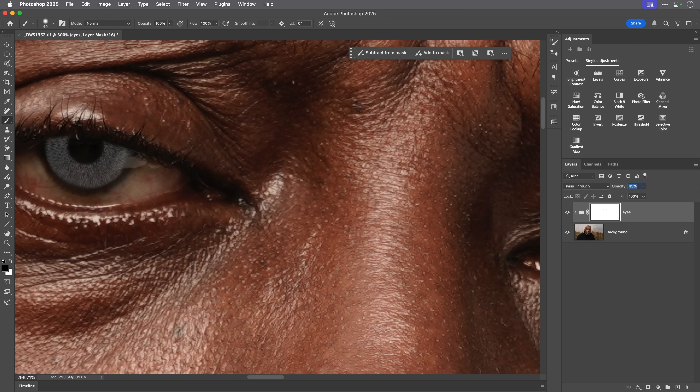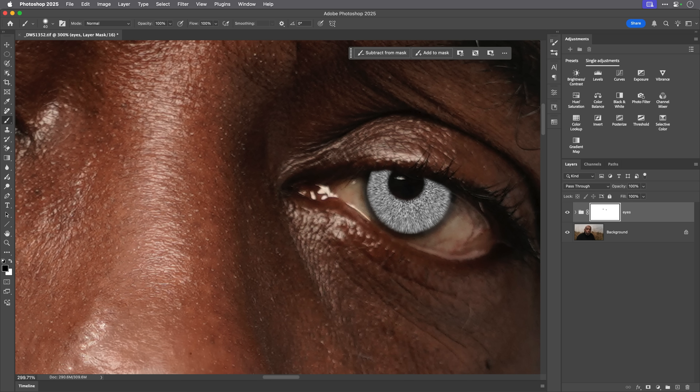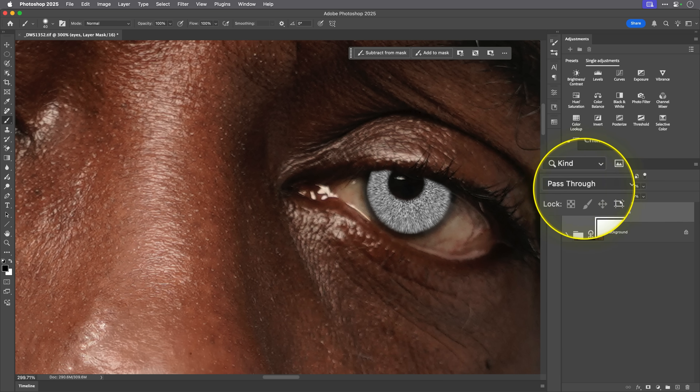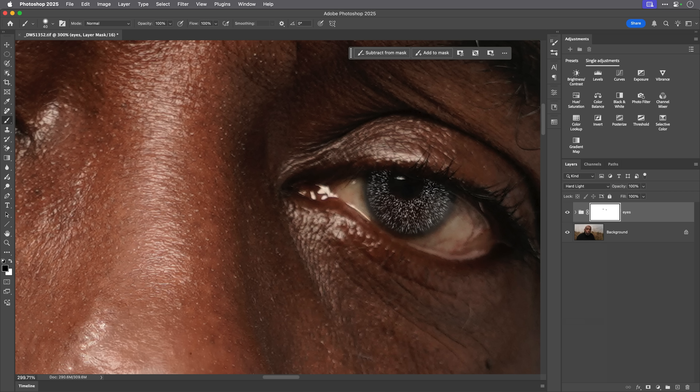Let's take the opacity back up to 100. Now I'm going to change the blend mode for this group from Pass Through to Hard Light — and that's the effect we're getting now. I can lower the opacity a little, maybe around there. It's starting to look good — we're faking the look of the texture within the eyes. We can take it a step further by adding a Hue and Saturation adjustment layer.